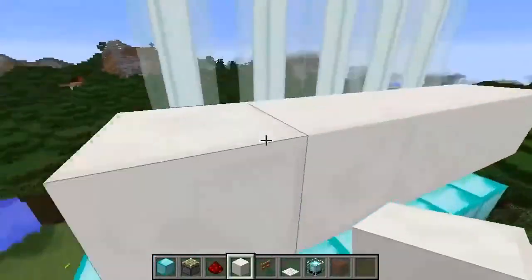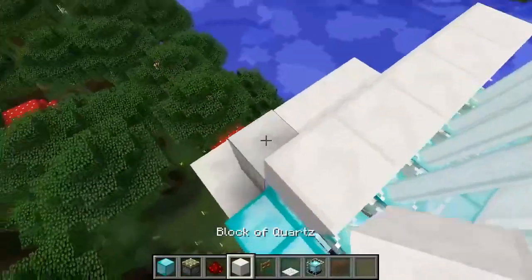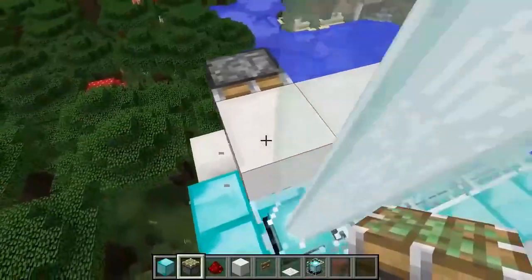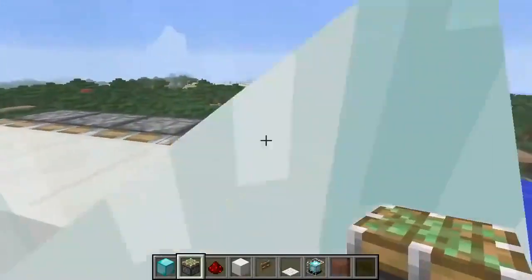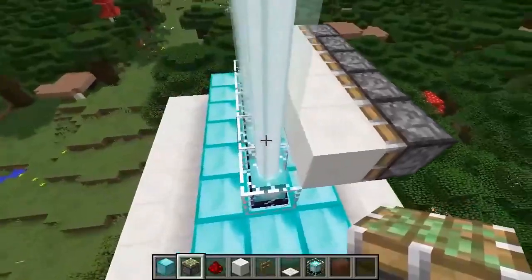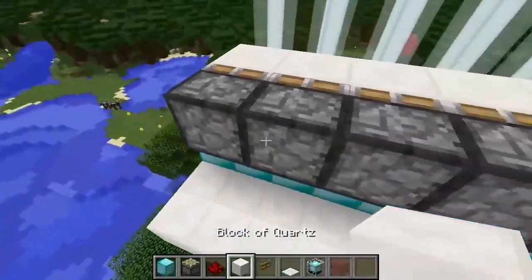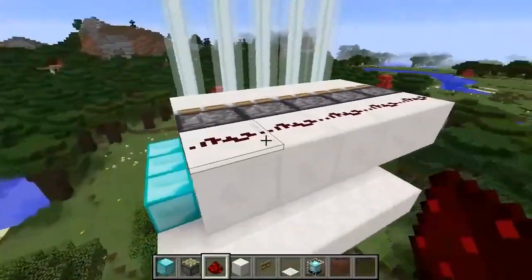Add a layer of your chosen block right next to the beacon beams. Get your piston oriented facing this way, then place all the pistons down the line just like that so they push into the beam and block it. Behind the pistons, place some quartz blocks as well as some redstone.